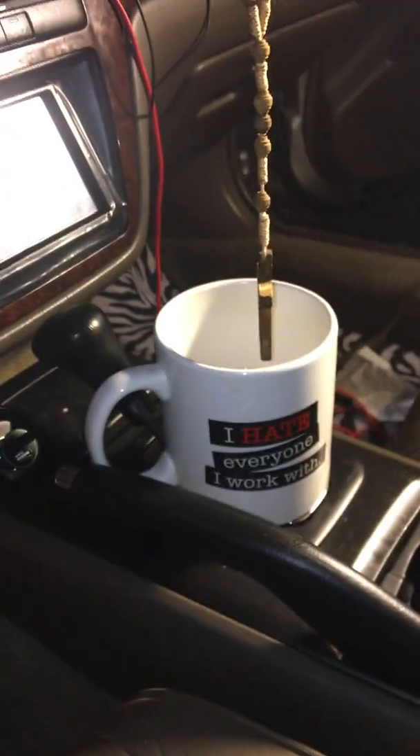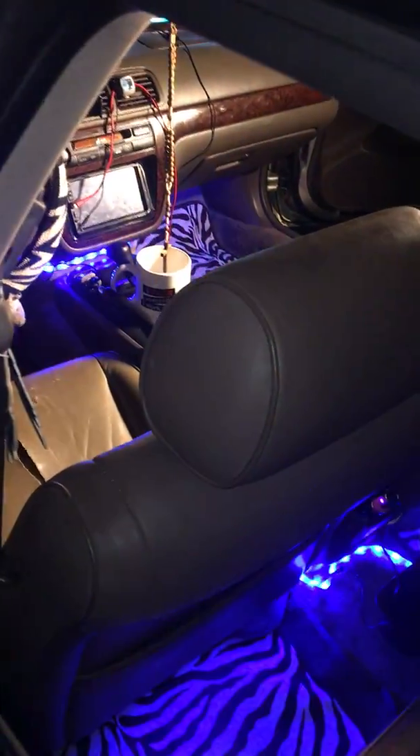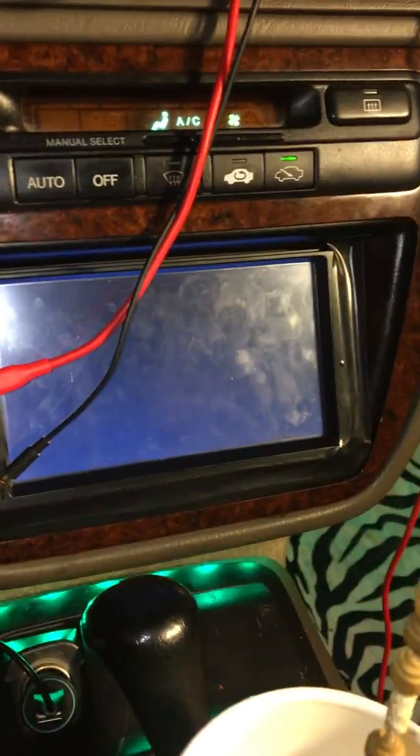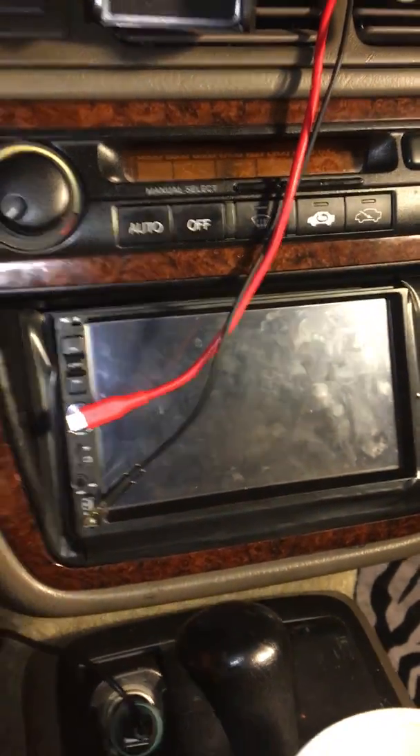As soon as I turn the key all the lights come on, the ones in the front and the back. The radio comes on too, which is a good idea. And watch — turn off the key, radio shuts off. Same thing with the mirror — it does the same thing.